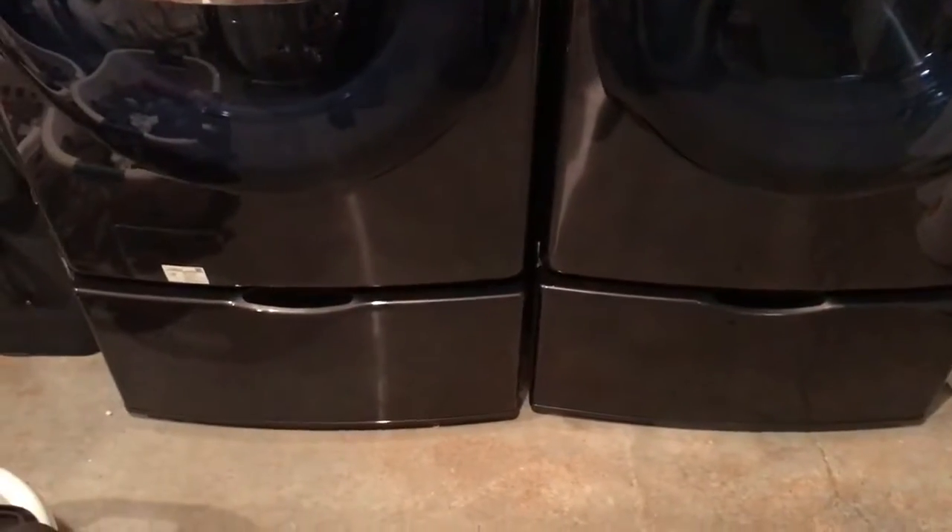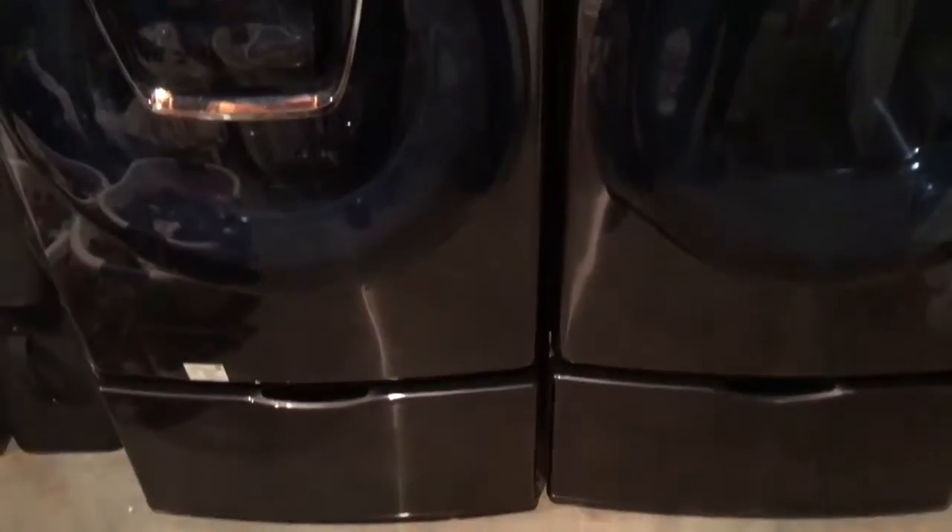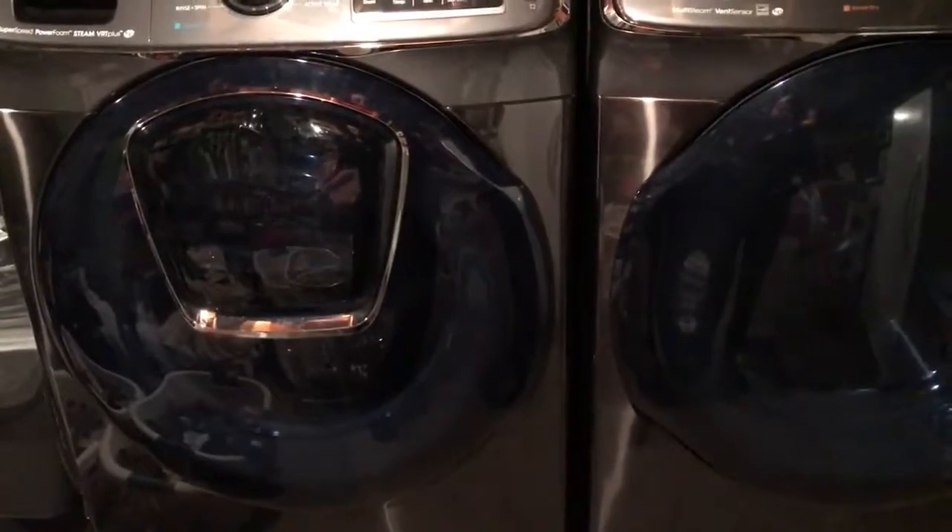I got the pedestals for storage, which I still haven't put anything in there yet, but it's also good because it lifts up the machines enough so I don't have to bend down so much and kill my back.